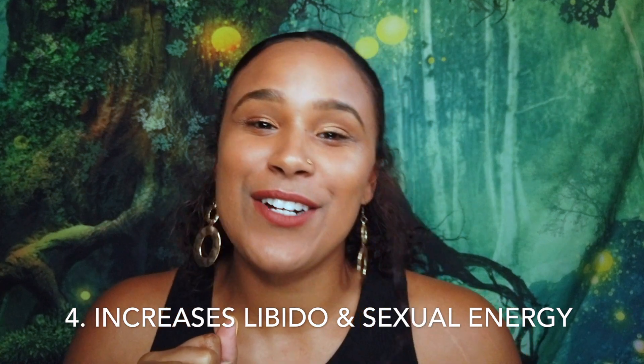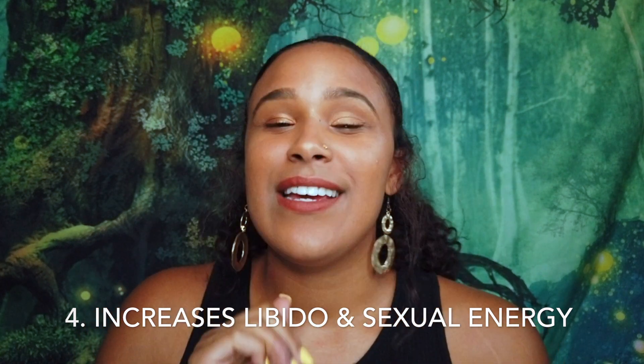The fourth benefit of yoni steaming is that it increases your libido and your sexual energy. Yes — that's really all I have to say about that. It does that.